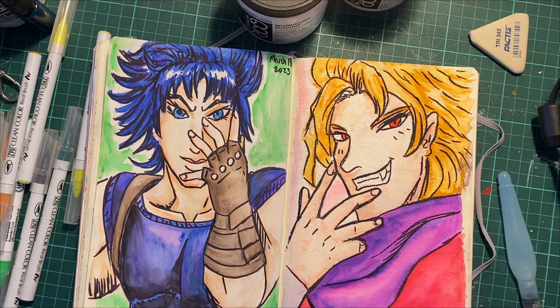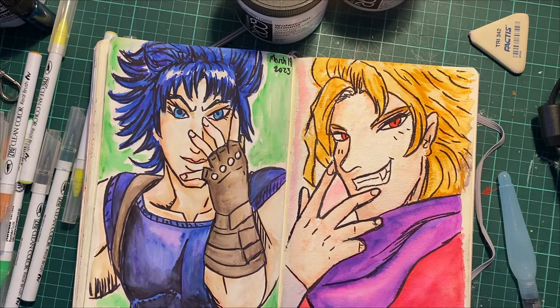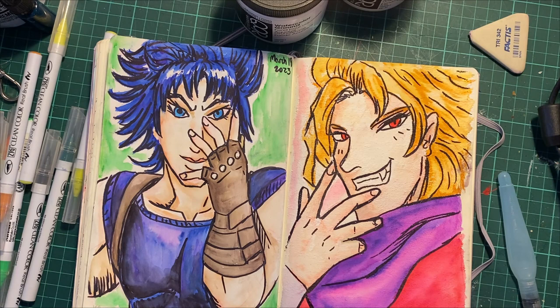I've been enjoying filling up this book. I started in about September. There are some months that have more artwork than other months — it just depends on how much drawing you get done.